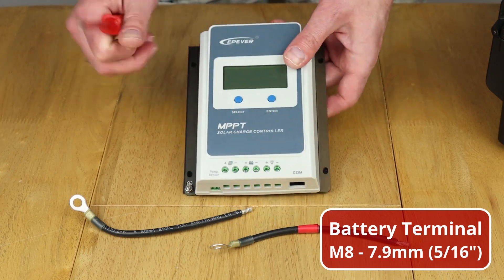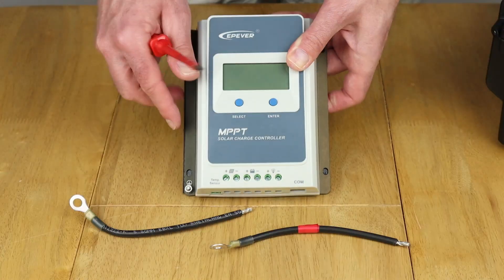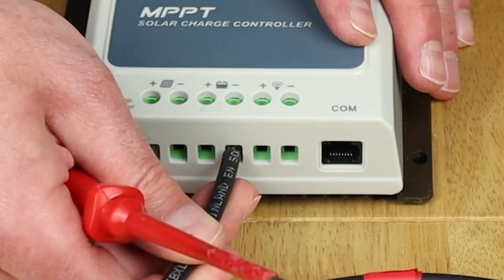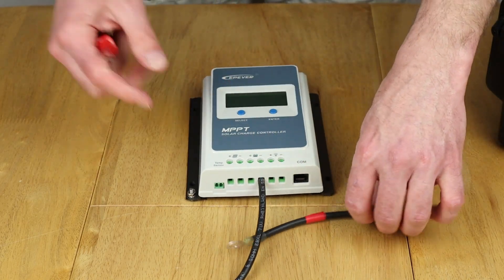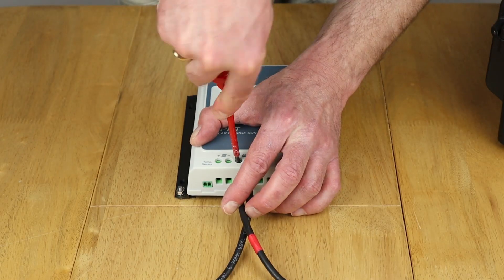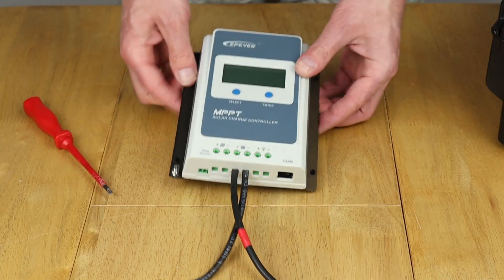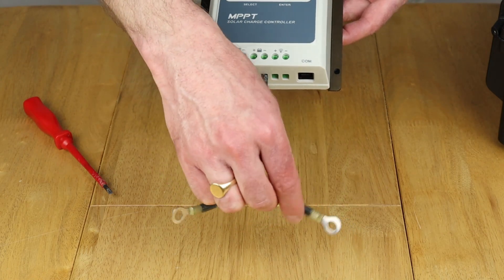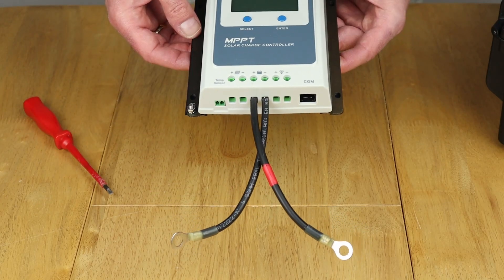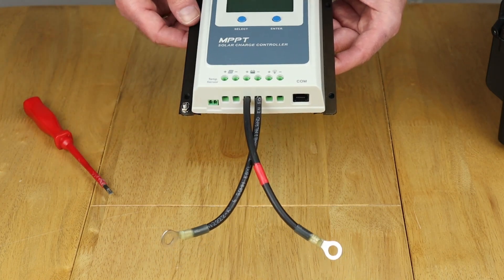Now I'm going to connect up the battery. As you can see, the battery connection terminals are right in the middle. I'm going to connect the negative first and make sure that's nice and tight, then connect up the positive and make sure that's nice and tight too. Something else mentioned in the manual is that you can connect a fuse to the positive side if you wish — I'm not doing that for my setup.